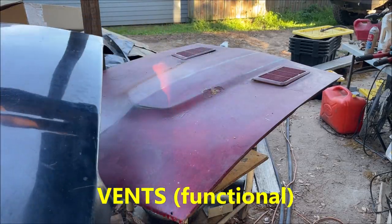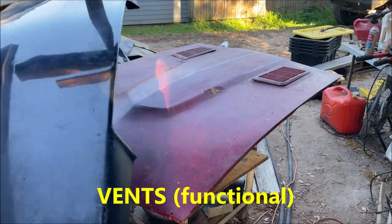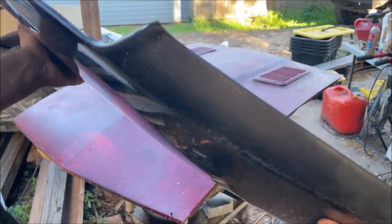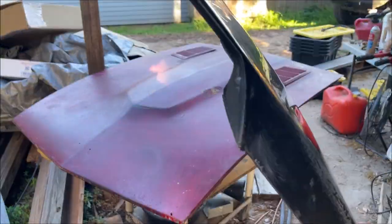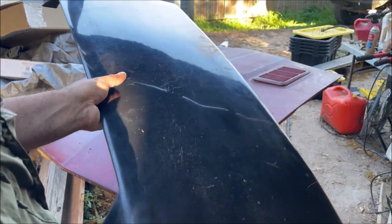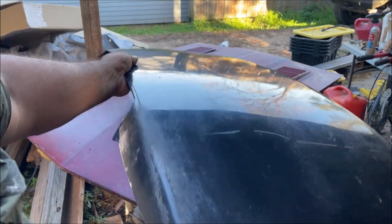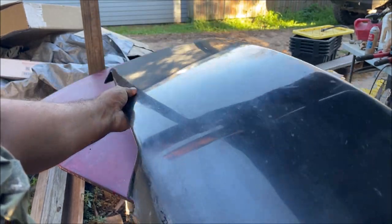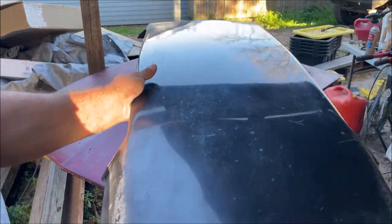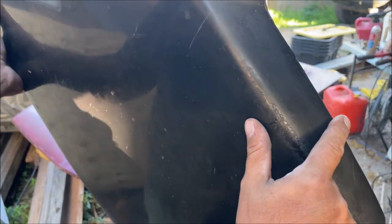1973 was a 240Z and did not have those scoops. This hood is off of my 1978 280Z. Since this is hand-laid fiberglass, it's going to have imperfections and will need real body work by someone who knows what they're doing. Any scoop you get — take it out of the box, look down the light, and make sure it doesn't have any major distortions. This one looks perfectly fine.